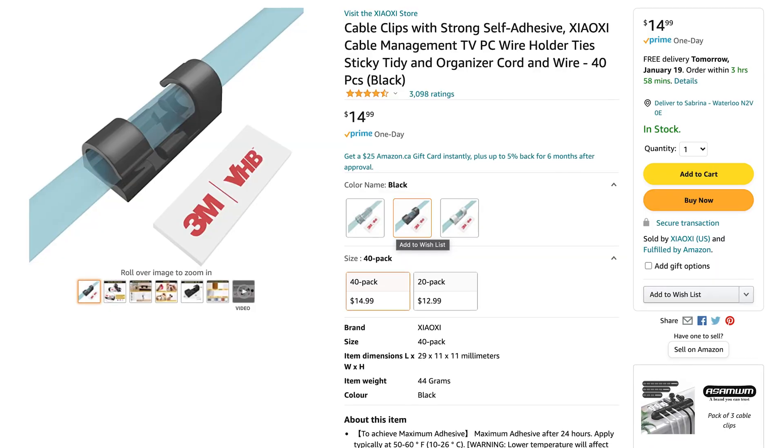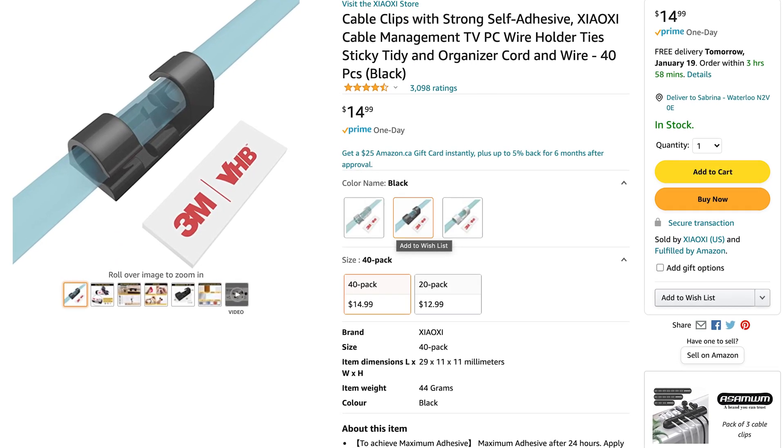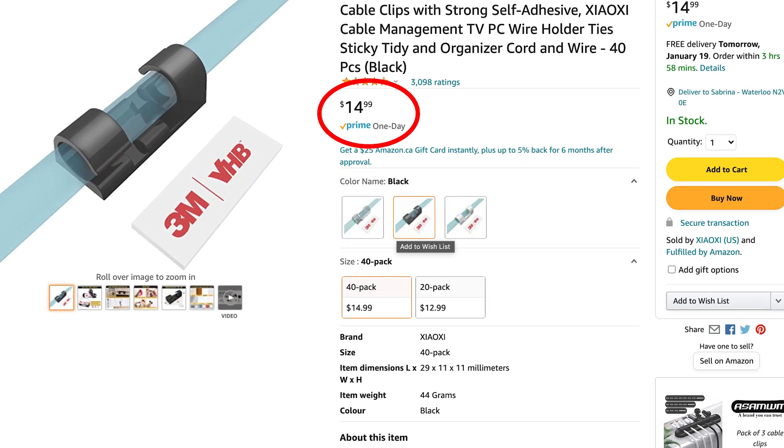If you bought a 3D printer like I did to make functional prints, either A you really like to customize your own things, or B you're just cheap and don't want to pay ridiculous prices for plastic. Take this thing for example — it's a cable holder that just holds your cable down onto the table. It costs about $14.99 for 40 pieces on Amazon right now. If you do the math, that's about 37 cents per piece.